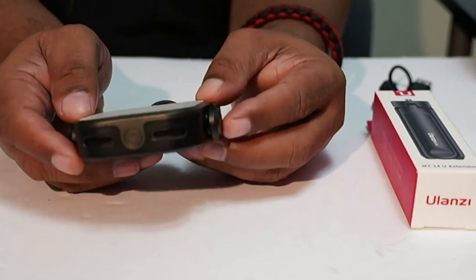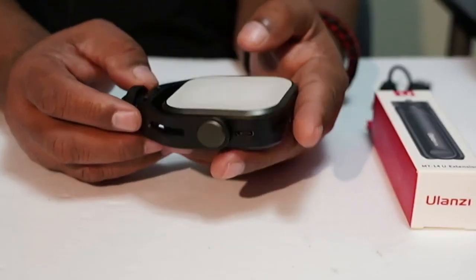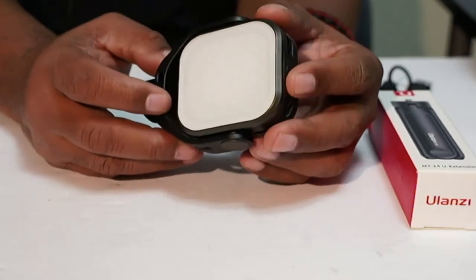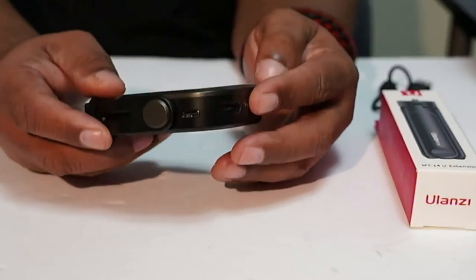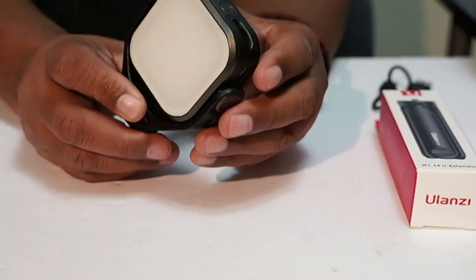First impressions — the light is definitely made of plastic, but it feels really good in the hand. This is a high quality plastic. Someone looking at this who didn't know what they were looking at would assume this was metal, because the finish on it is very well done. And as you can see here, it also has a little yoke which is built into it.